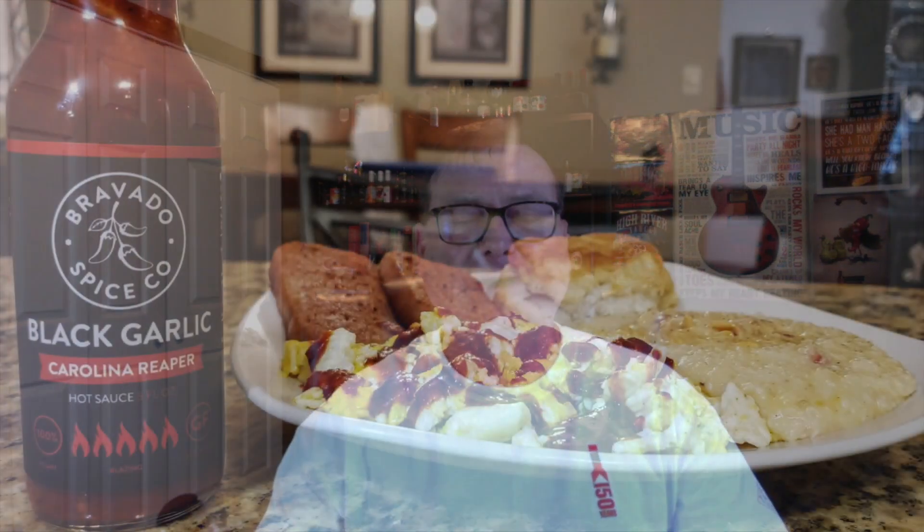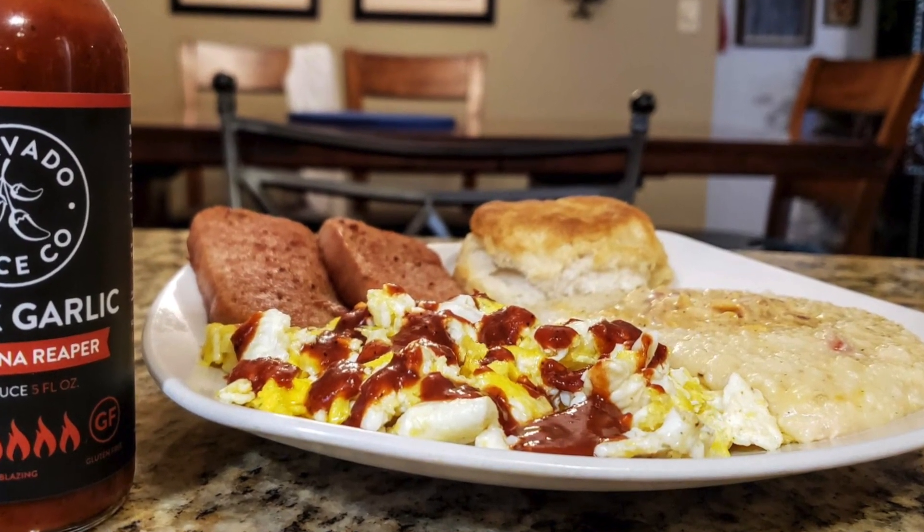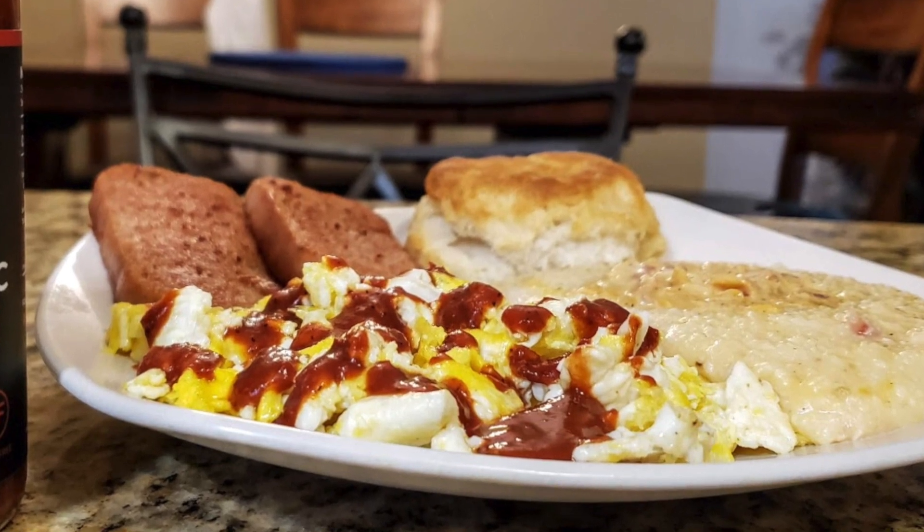Let me show you what I did with this one. This morning for breakfast, I fixed up some frambled eggs — not scrambled, kind of fried, kind of scrambled — some pimento cheese grits, some fried spam and a biscuit, and put this on the eggs, and it was fantastic. I think this would be perfect for wings. I think the celebrities on the Hot Ones are going to enjoy this one a lot.